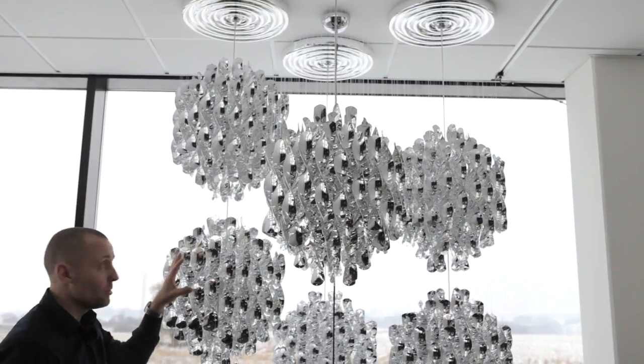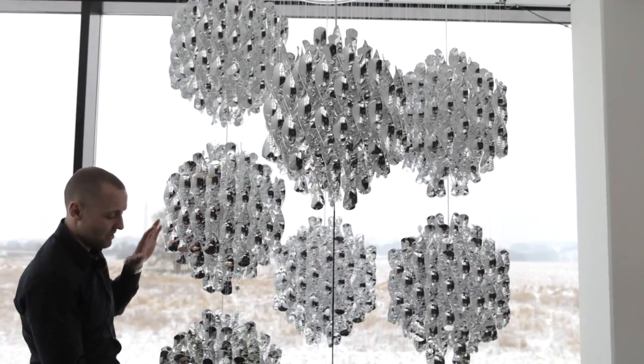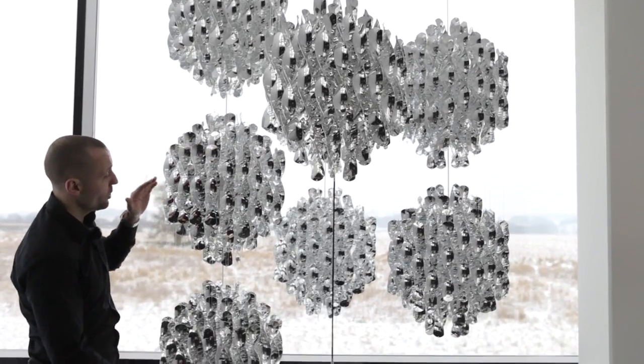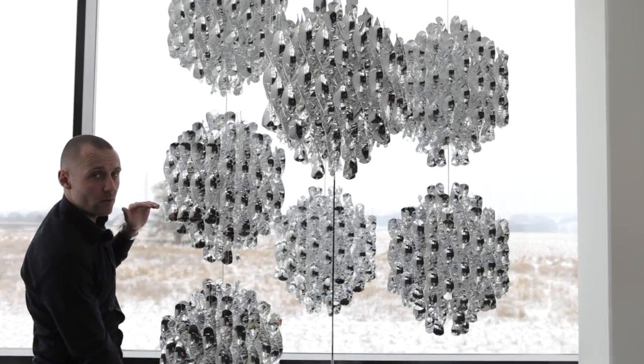Another thing which is also possible on the Spiral family is that we can actually attach additional clusters. So currently the triple version, we can turn into a lamp with four clusters or five clusters.